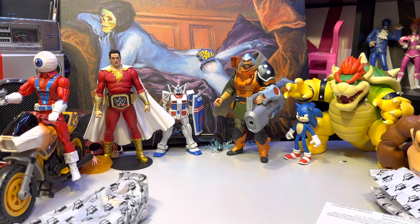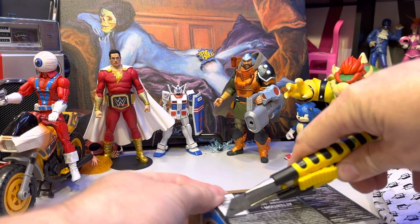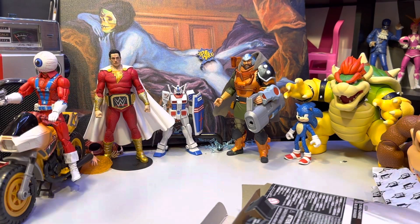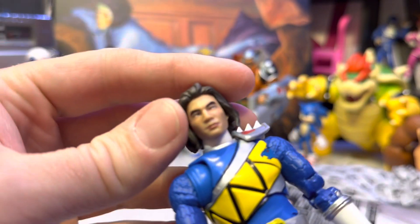I'm trying to make this easier for anyone in case of my passing or needing to sell these, so I'm taking off the UPCs for each one and putting them with the extras.